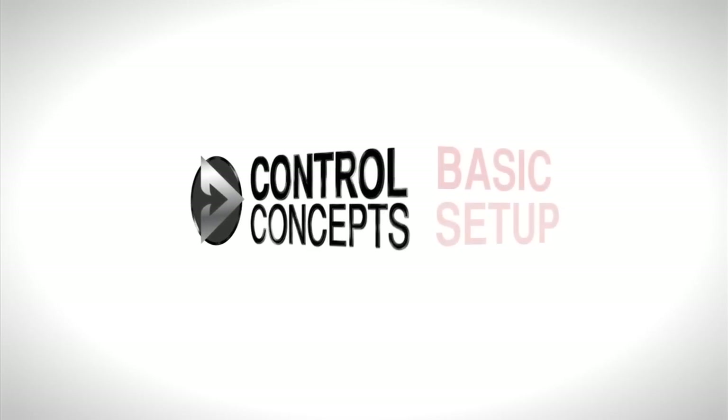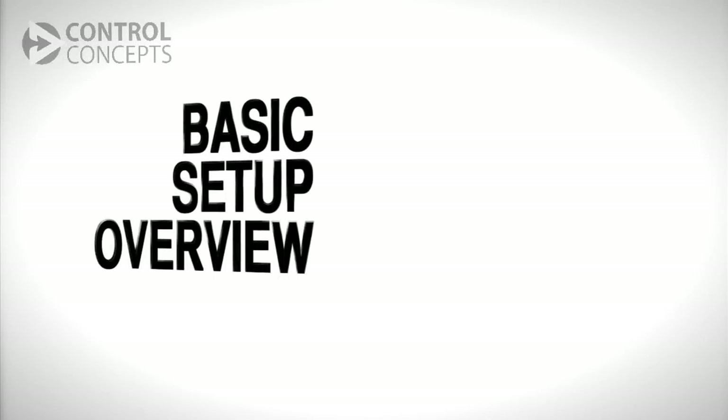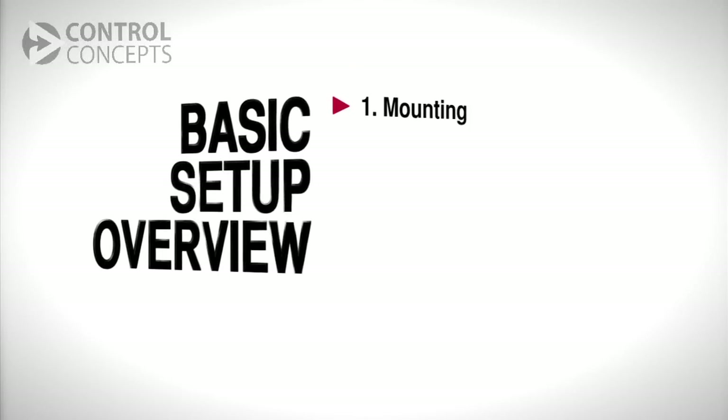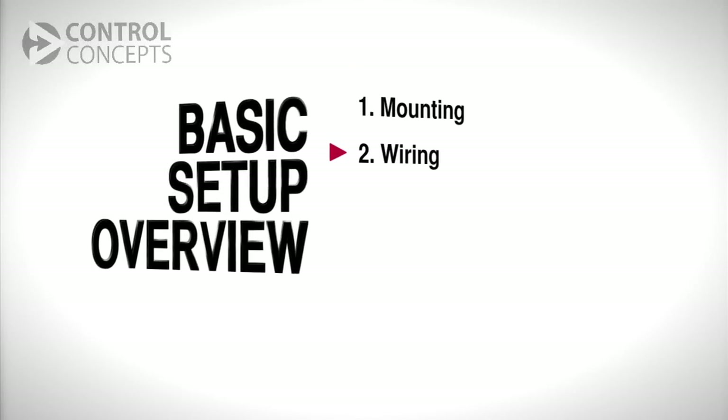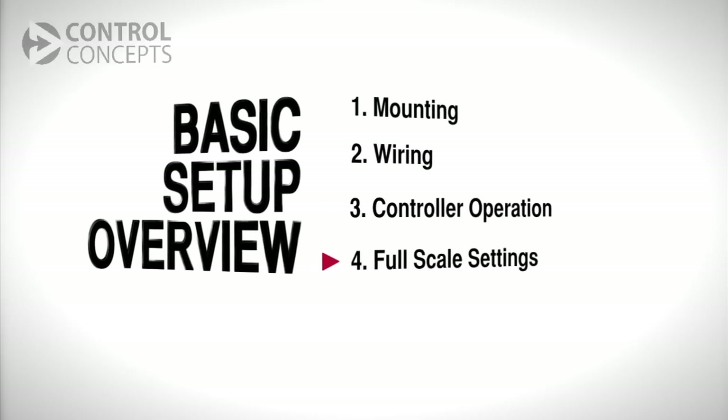Welcome! This video will walk through the basic setup of a Fusion or Compact Fusion SCR Power Controller. We will do so in four parts: mounting, wiring, and basic controller operation. A second video will cover full-scale settings.